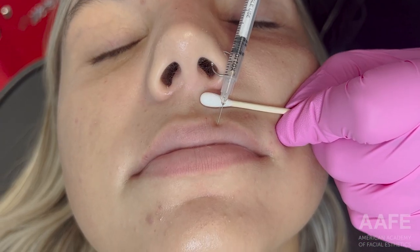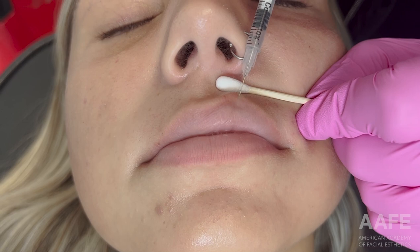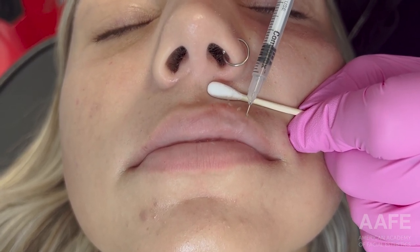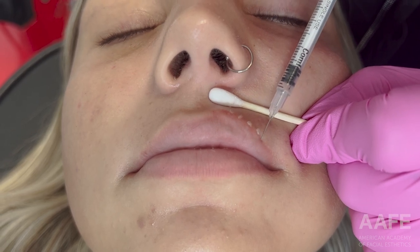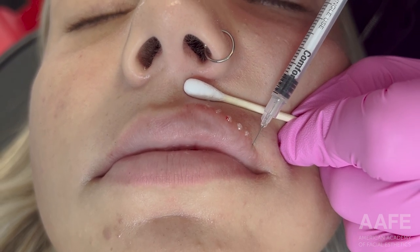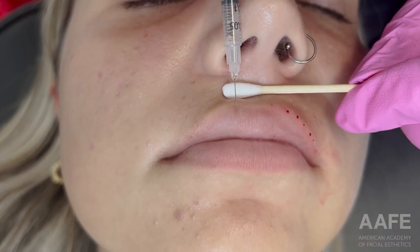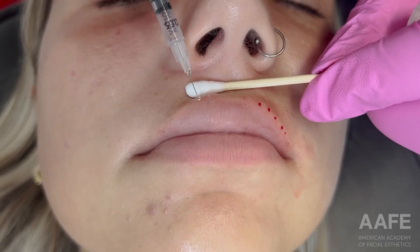Today we are doing a lip enhancement on this beautiful patient. She has had her lips done two times over the last couple of years, so she has really nice lip tissue to start. We always do a really simple, subtle enhancement on her. The product I'm using is a really nice light medium filler that sits really well in the lip, massages nicely, and still gives good volume. You can see I am starting with the AFE right angle technique.